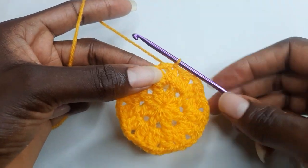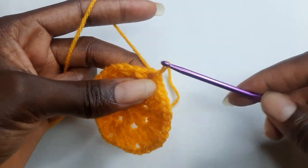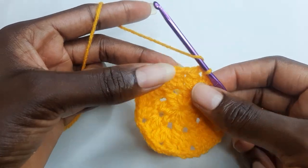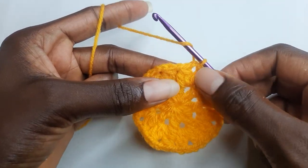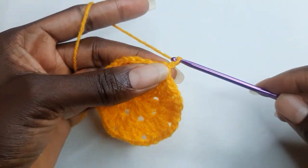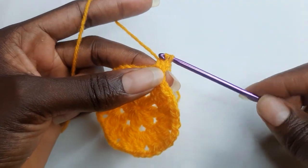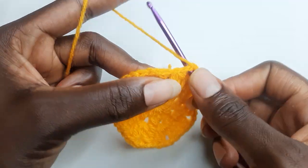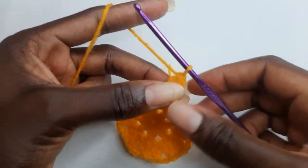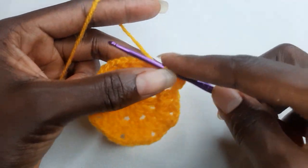To begin your round three, slip stitch to your chain space. And you continue working cluster stitches in each of your chain space. You chain two. You chain one. And in the next chain space, work a cluster stitch.